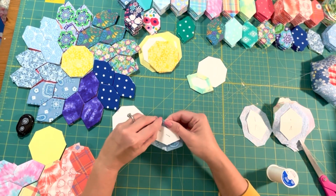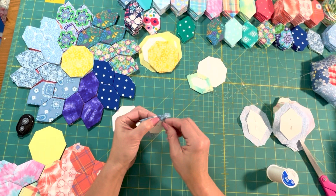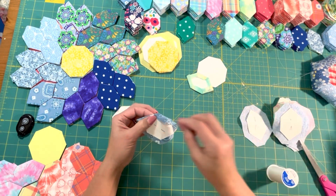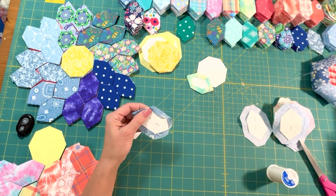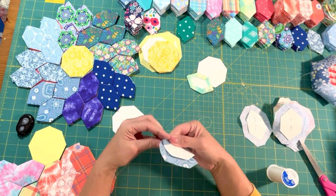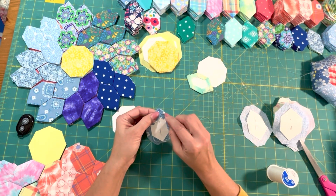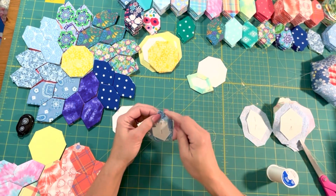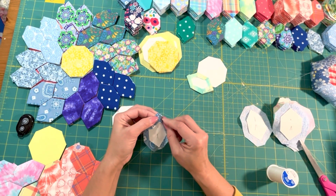Go ahead and finger press, and then just start folding around in one direction. Just do a couple of stitches into the back side only — you don't want to go through to the front. Now we're going to fold it going the same way again, finger press that point. You can sew over this corner or you can go underneath. If this gets in your way while you're sewing pieces together, I suggest that you go underneath.